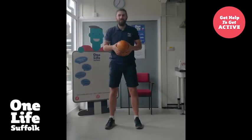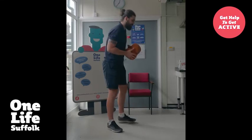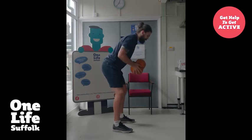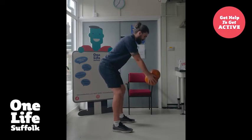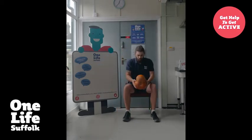Exercise number four is a row. We're going to take our pumpkin again — I'll go to the side so you can see a little better. We're going to take our arms, hold them out in front of us, hinge at the hips, and pull that pumpkin to our chest. One, two, three, four, and five. Moving to seated — exactly the same thing, hinge forward a little bit. One, two, three, four, and five. Well done.